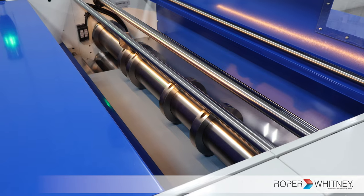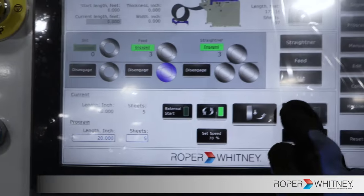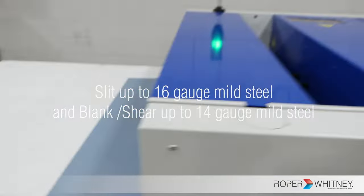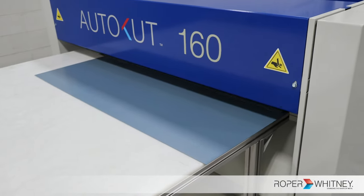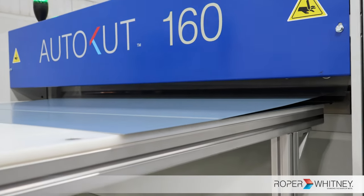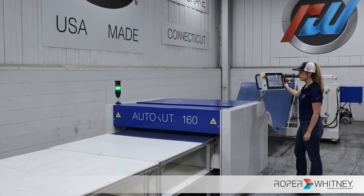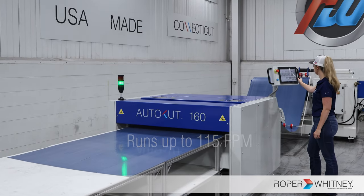This powerhouse can slit material as thick as 16 gauge and sports a robust 14 gauge guillotine-style shear. In the world of production, speed matters. And with the AutoCut 160, expect speeds up to 115 feet per minute.